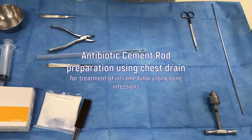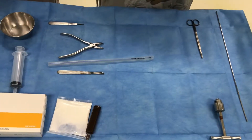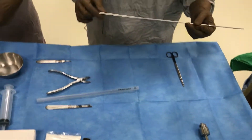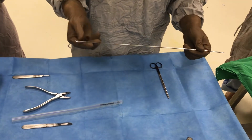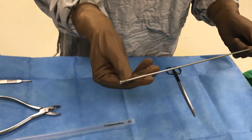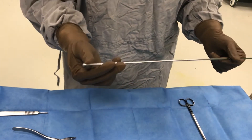This is the demonstration for antibiotic cement rod preparation. To prepare this we need some instruments, like a strong wire for the core of the cement rod so it can be placed and extracted easily without any breakage of the cement. It is good to have a beaded wire which is beaded at the end so it can go at the end of the cement rod and will provide stronger support.